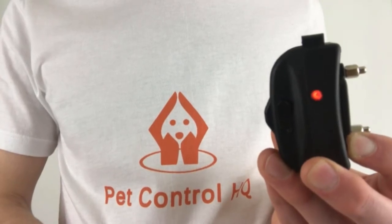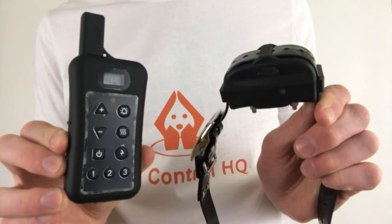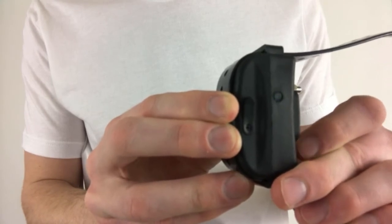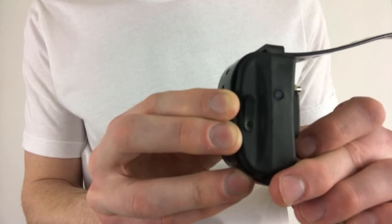Before pairing the second collar, hold down the button on the first collar to turn it off. We'll follow the same process to pair the second collar. Start by holding down the button on the second collar until the green light appears — it should flash once every five seconds indicating it's in dual mode.